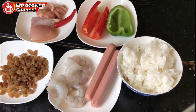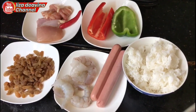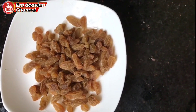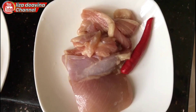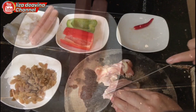Kita siapkan dulu bahan-bahannya. Buah anggur kering. Paprika. Daging ayam. Cabai. Sosis. Udang.